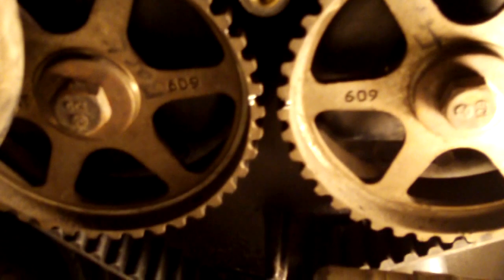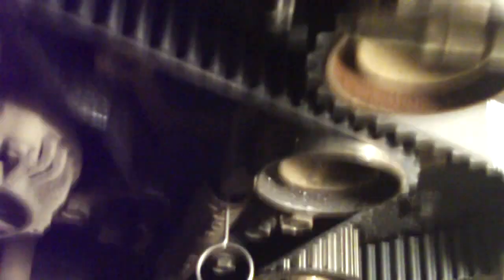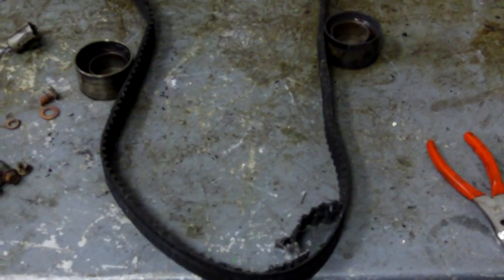I pulled the old belt off, got the new belt on there, gave it two rotations, and this is where my timing marks line up. I still have the grenade pin in but I'm about to pull that out. One thing you can do before you put the timing covers on is you can start it up and run it to see how it runs. I only do it for a very short period of time just to make sure everything runs okay, then I'll put it back together — should run like a champ.